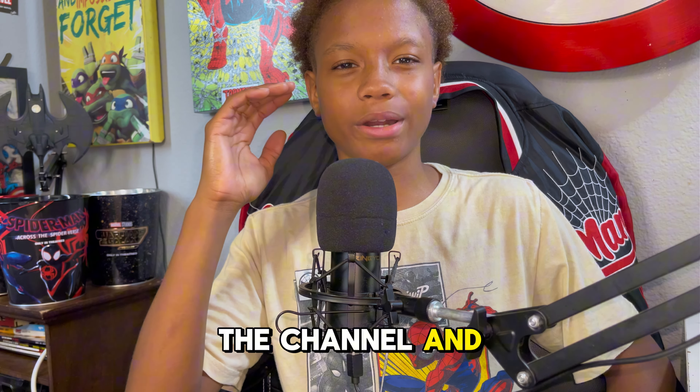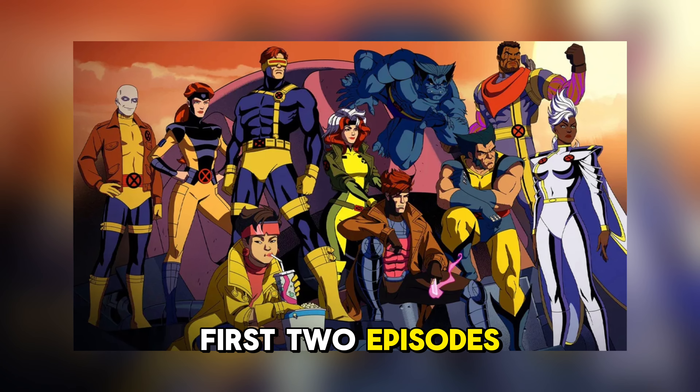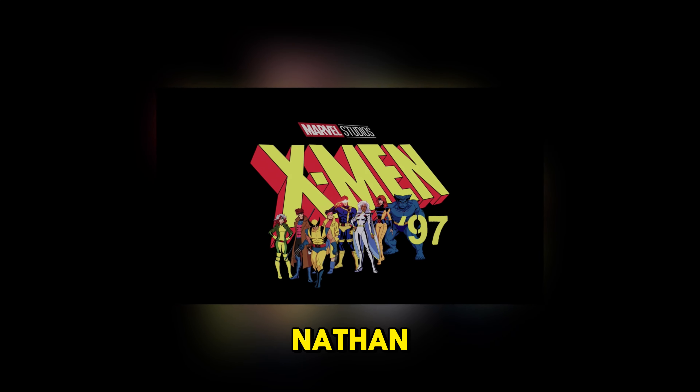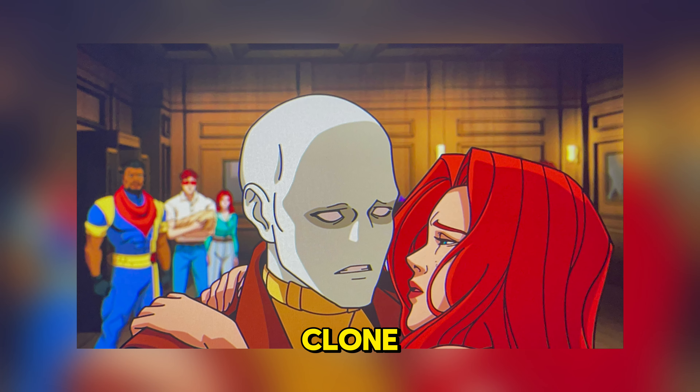What's going on everybody, welcome back to the channel. In this video, I'll be talking about the new X-Men 97 first two episodes, giving you guys my full review on it. I'll also be talking about who Nathan Charles Summers is, and who is this Jean Grey clone.